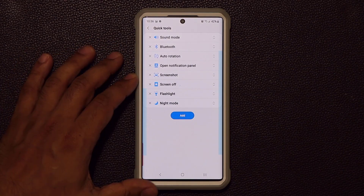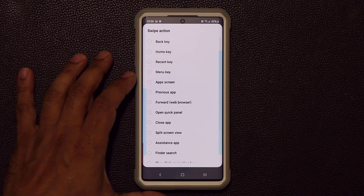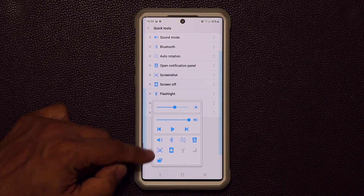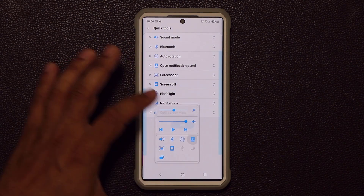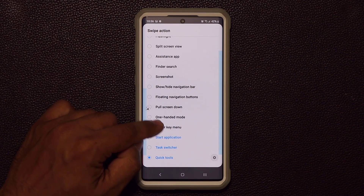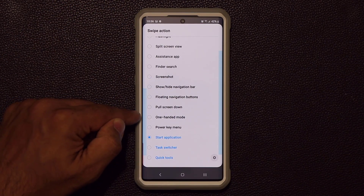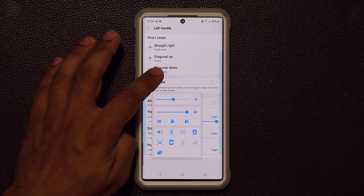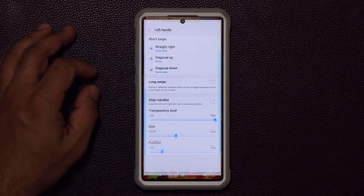I can add any toggle I want — for example I can put night mode right here. If I pull this down, night mode appears at the bottom corner. You can add as many as you want — split screen gives you a new row, and you can keep adding more. You get the brightness slider, the volume control, the notifications panel, and all that with Quick Tools assigned to diagonal down. You can also assign Quick Tools to diagonal up or swipe right — and outside the app this bar is invisible but still works perfectly.